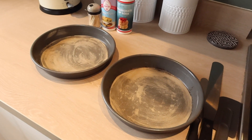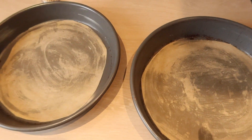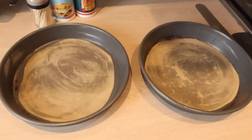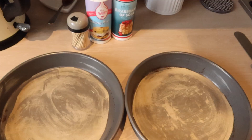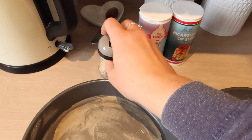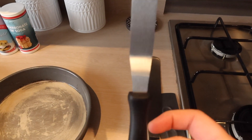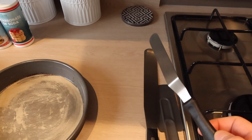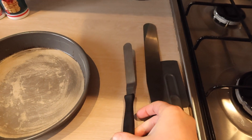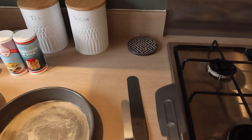Over here I've got my two eight-inch cake tins. I've just lined those with a bit of greaseproof paper and added a bit of butter. Here I've got my toothpicks just to test the cake when it comes out of the oven. I use this large palette knife to help me get the cake out of the tin, and the smaller palette knife to level out the mixture and apply the buttercream. And then a spatula to get down the sides and mix all the cake in properly.